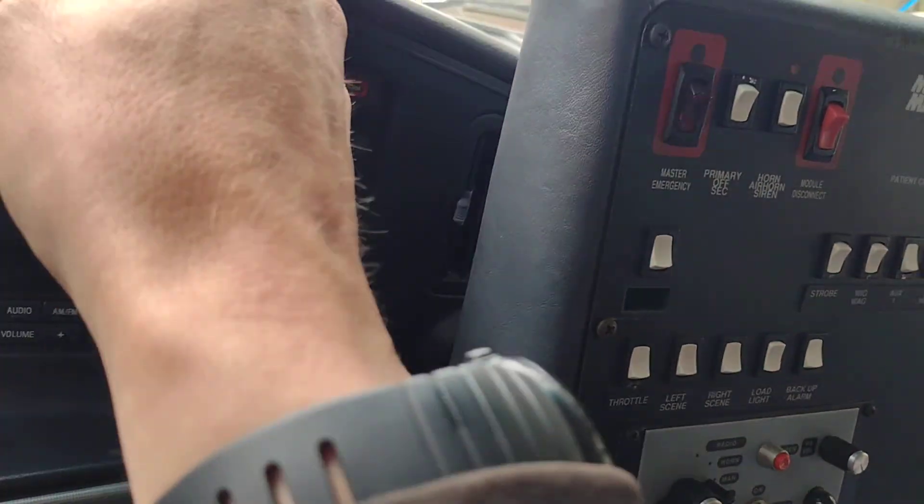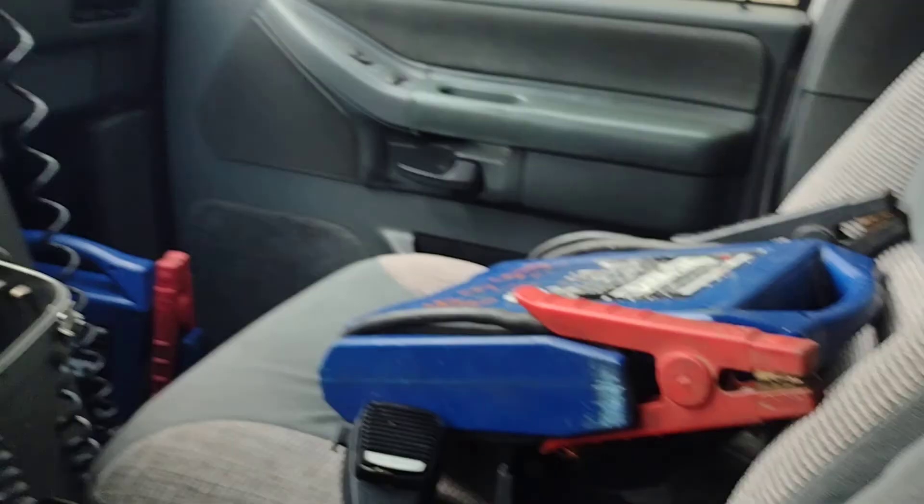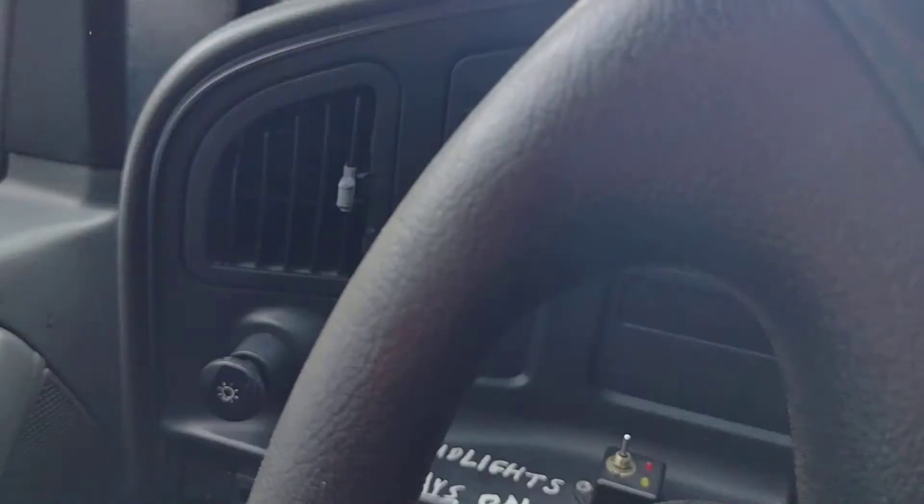Well, that stuff's working. And I got a flashing overdrive off light. So with that, I am probably going to condemn this transmission thanks to that one. But other than that, I've got an ambulance. That's pretty cool.